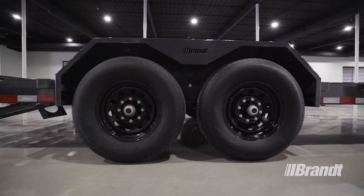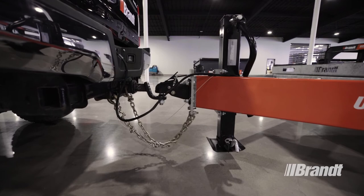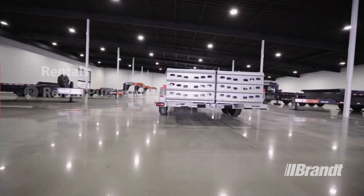As with all WorkReady brand utility trailers, the UBE 720 equipment trailer is backed by the best support in the business with 56 full-service locations across Canada and flexible purchasing options available, including rentals, rental purchasing, leasing, as well as conventional financing. It also comes with an industry-leading five-year structural, two-year bumper-to-bumper warranty to help make ownership stress-free.